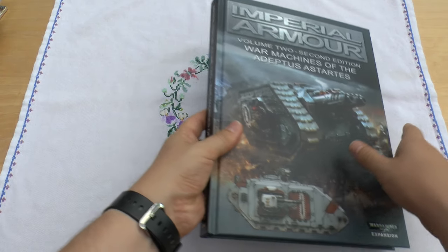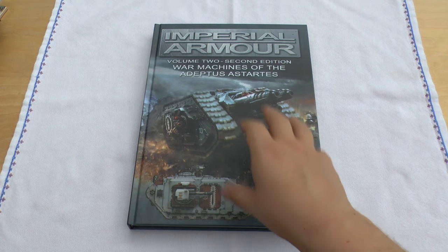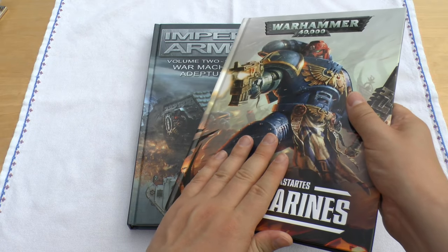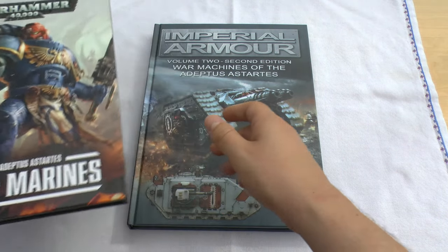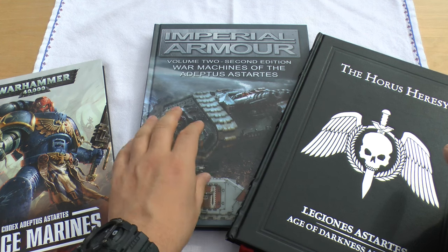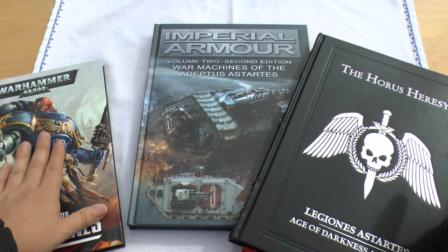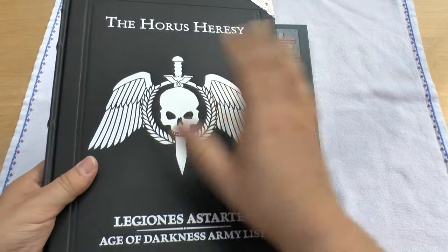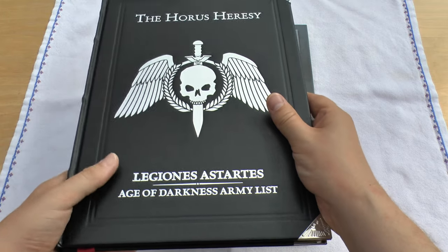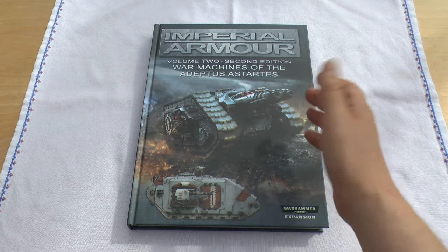Who is this book really for? It's really for people who like Warhammer 40,000, who like Space Marines and Space Marine vehicles but want to get some Forgeworld vehicles too. The book is really for people who love the Forgeworld models — part of the Horus Heresy — but want to include them in their games of 40k. The rules in the Horus Heresy books are for 30k, but the rules in this book for these machines are obviously for 40k.